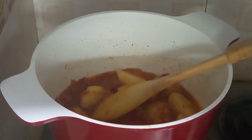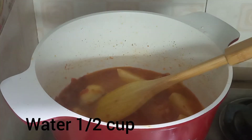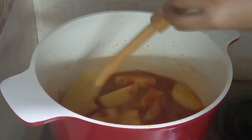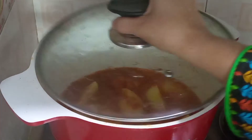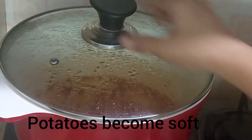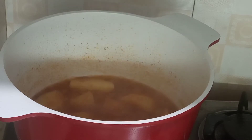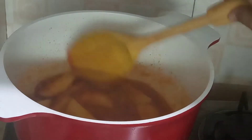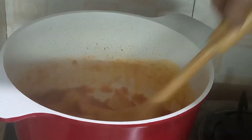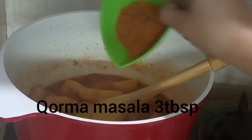Now add half a cup of water, keep frying, and put the cap on. The potatoes will become soft. You can see — look at it — the potatoes are soft now.